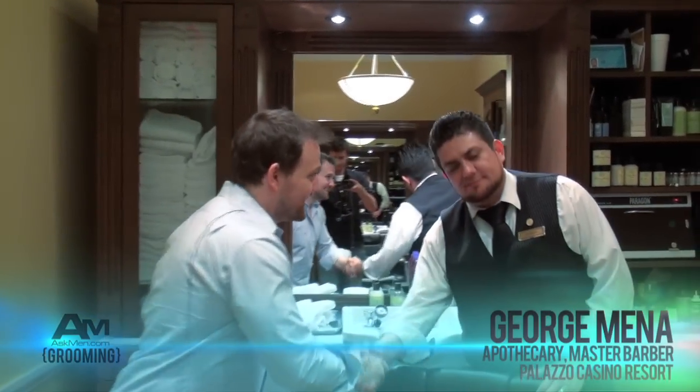This is George. Nice to meet you. So let's say you're interested in getting a very good shave — maybe a straight razor is a little more than you're willing to wrestle with. What would be your advice to get, with a normal razor, the best way to get a good shave?